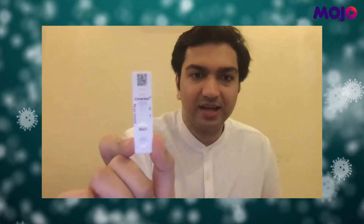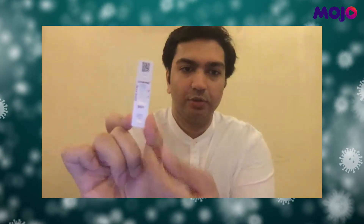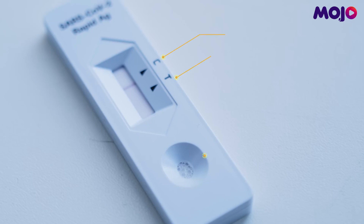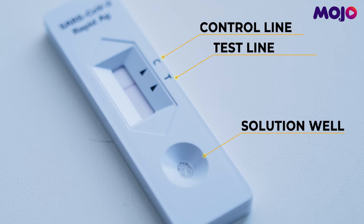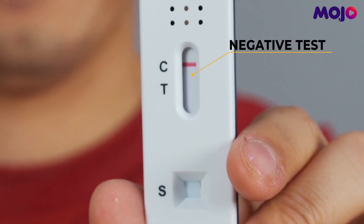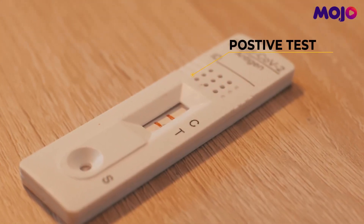This is the actual test kit. There's a QR code, there is a C and a T. There's a little well where you will put the solution. If there is a C line but no T line, it's a negative test. If there is a C line and a T line, it's a positive test. It's very important to be mindful that even a very faint T line counts as a positive result.